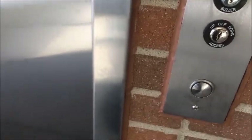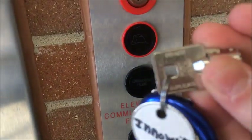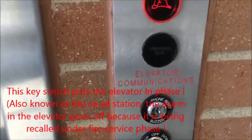We're going to do fire service on the cell. We need to get the FEO-K1. Here it is. Put it in, and turn to the hearing alarm. The call button is now active.